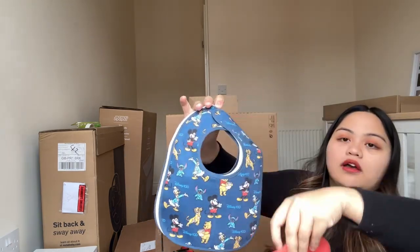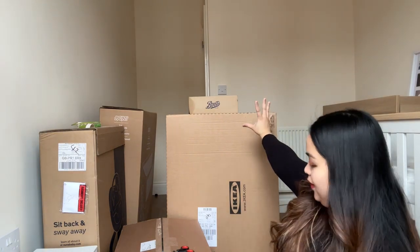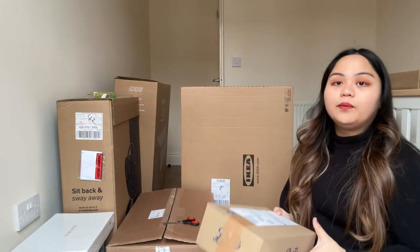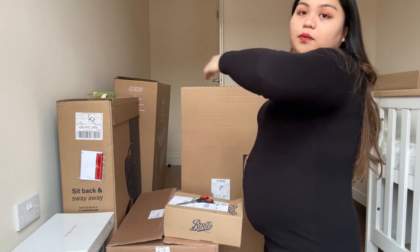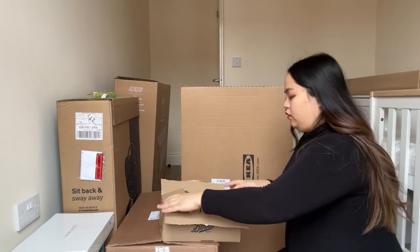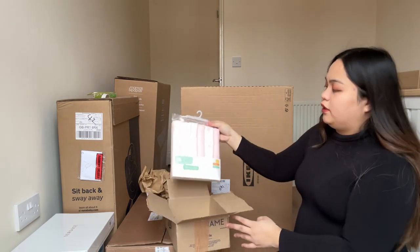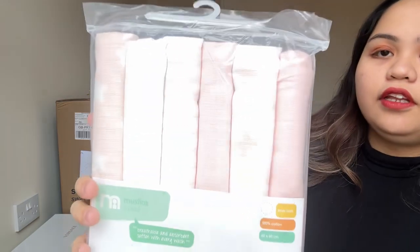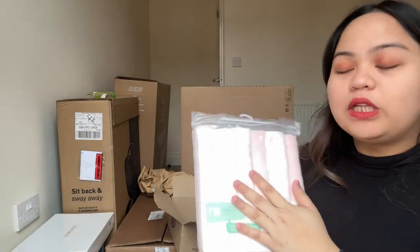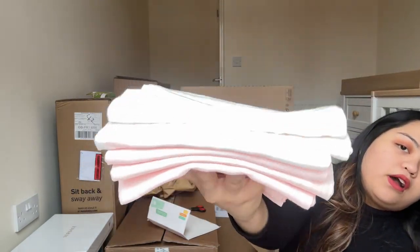All tags are removed and we're gonna start unboxing now. So this one is extra muslins. These muslins are from Mother Care — you can see it's pink and white, which is my motif. This needs to be washed as well.